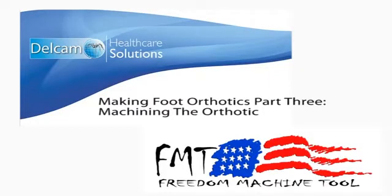Machining the Orthotic is the third video in a three-part series called Making Foot Orthotics, created by Delcam and Freedom Machine Tool. Let's join Bill Oberg with Freedom Machine Tool to learn about machining the foot orthotics on the Patriot OrthoRoute CNC router. Now we're going to hand it over to Bill Oberg at OrthoRoute.